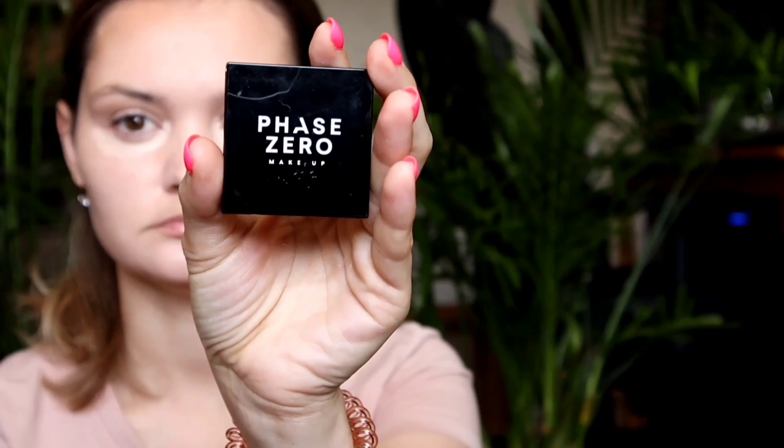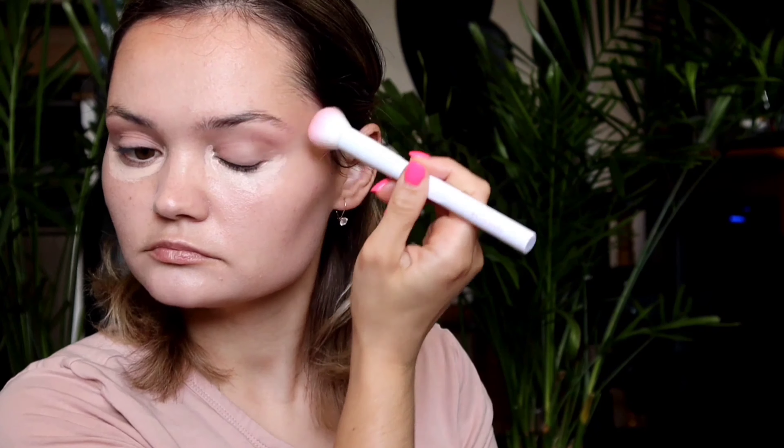Then I'm taking the pink concealer and applying it to my dark spots — I've got some on my chin and then my forehead. I am leaving the concealer under my eyes to stay for a little longer so it bakes in place. Then I'm taking Lourmetier Translucent Setting Powder and I'm setting the top part of my face.